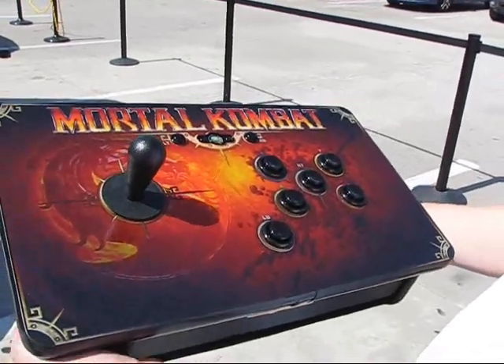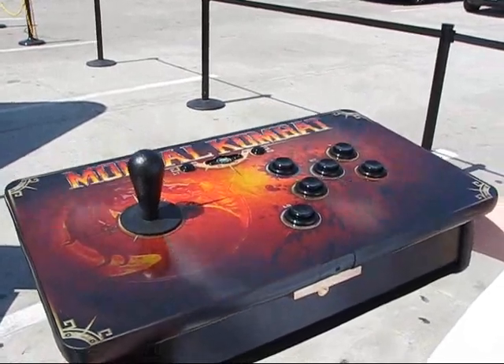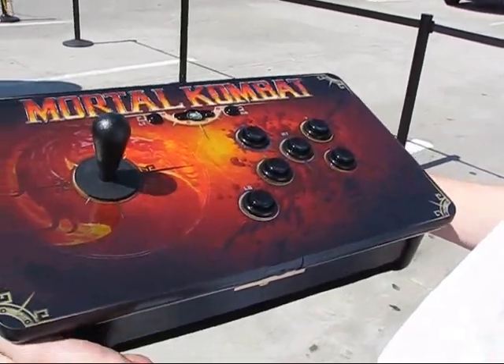This is the Mortal Kombat Tournament Edition Arcade Fight Stick. What we have here is the Xbox 360 version of it.